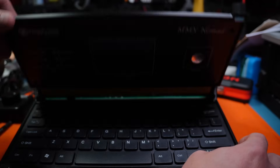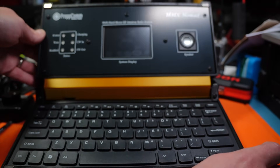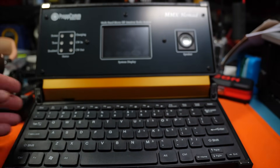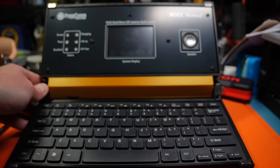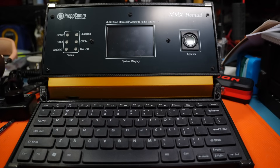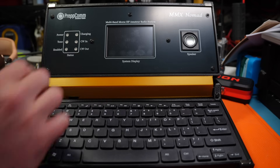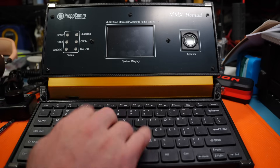Lifting this up, you get a computer-like screen. It reminds me of those old — not a Speak and Spell, but something when I was a kid as far as computers go. It's got a relatively small screen. You don't really need a lot. A speaker, a series of indicator lights, and then a laptop-ish keyboard.